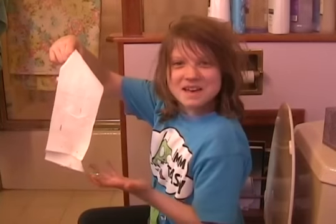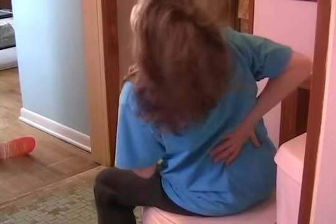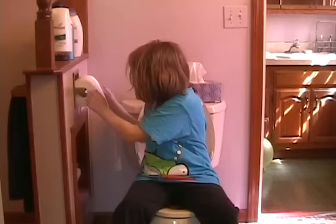Are you tired of using toilet paper? Are you tired of straining your back reaching around to wipe? Is toilet paper just too confusing and complicated for you? Do you wish there was an easier and better way?